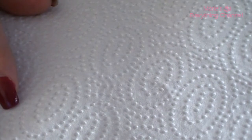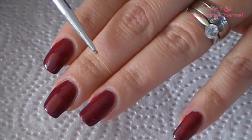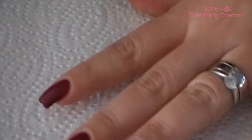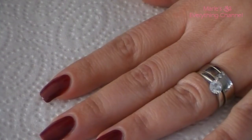So, let's get started. I'm gonna use this brush, and what I want to do is just paint some flowers in gold, and some curls or something.